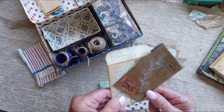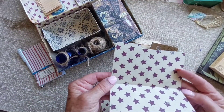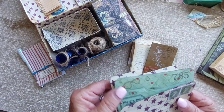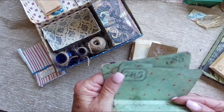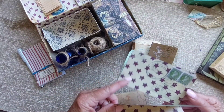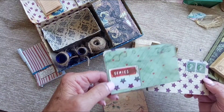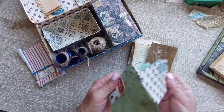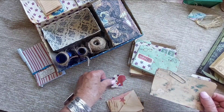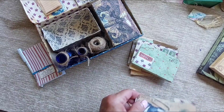There are another couple of tiny file folders — very tiny, I always imagine they're going to be bigger than they are when I get the dies. But that's what it is, so I just decorated and stamped a little bit on those.